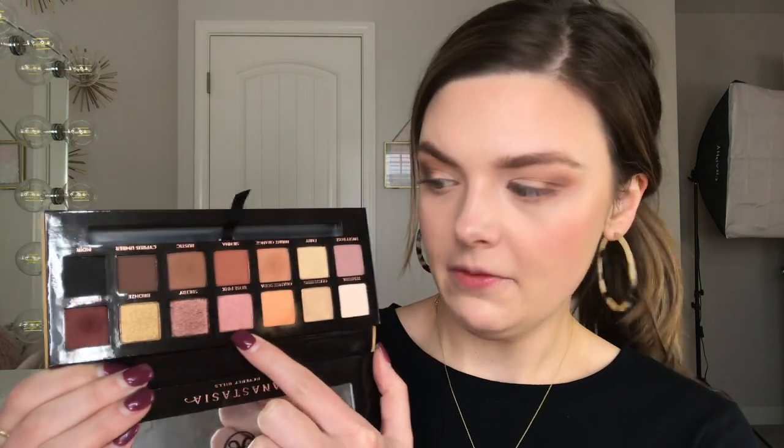I'm basically going to use every color in this palette. I'm going to go in with Rose Pink and put it kind of in between where I put the first shimmer shade and where I put Glistening. This reminds me of rose gold, and I'm just going to pat this right in the center — for no reason other than I just want to use all the shades.